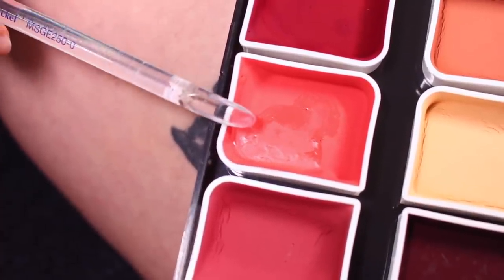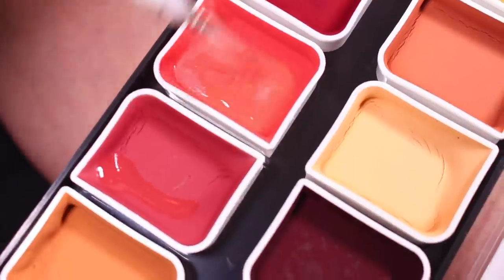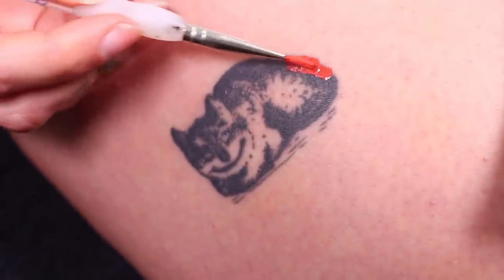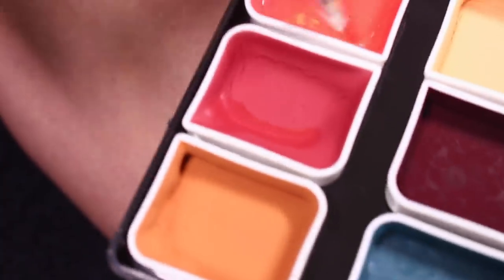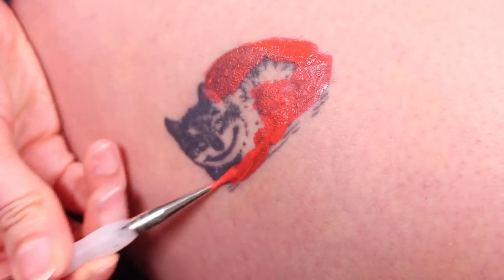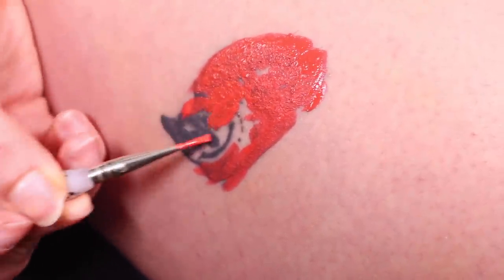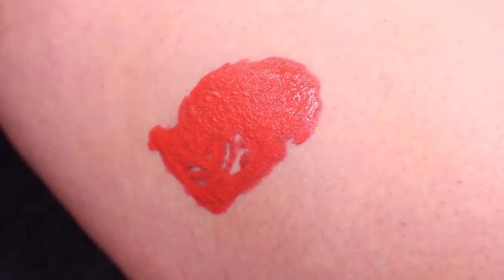I'm starting with the coral color from the Complexion palette, laying it on pretty thick. I've added a couple drops of activator and I'm working it into the brush until I can tell it has a thick consistency. Then I go in and start covering up the tattoo — you don't have to be super precise, just make sure to cover the whole tattoo. I'm activating little by little as I need more product, going back for a second layer wherever it's thin to make sure the black is really covered. I'm pretty happy with this — I'll let it dry before moving to the next step.